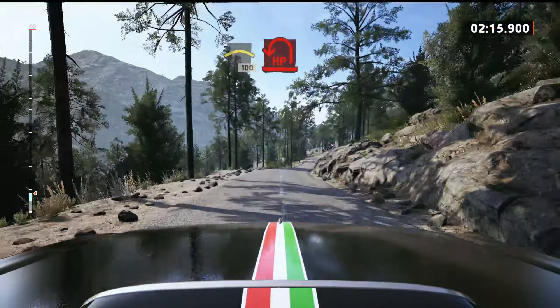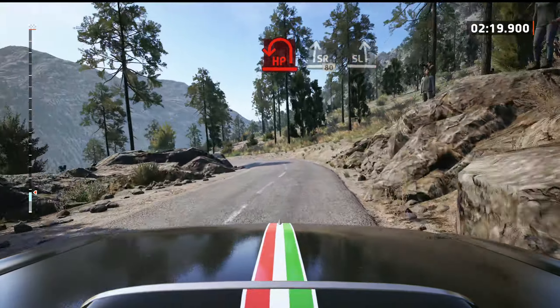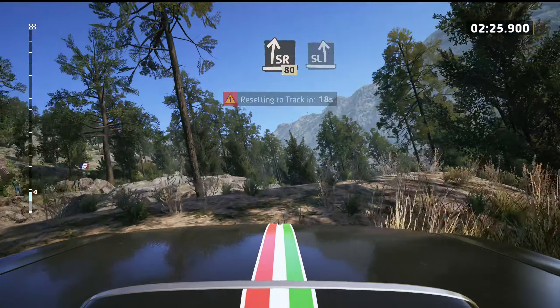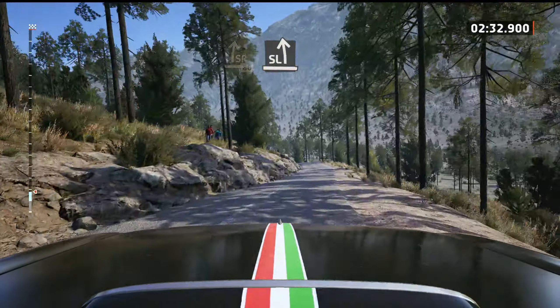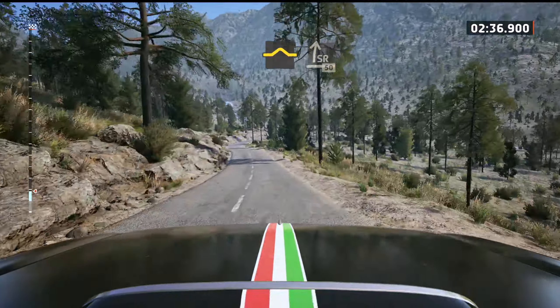Open hairpin left, tightens. Into slight right, 80. Slight left of the crest. And bump. Into slight right, slowing, 50.